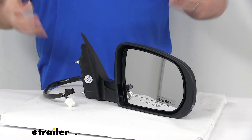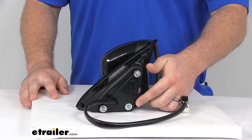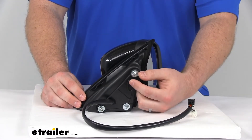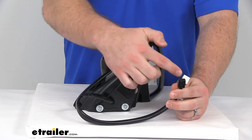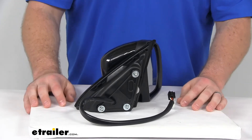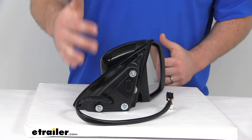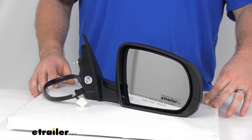As far as getting this installed, it's going to be very simple. It's got the same mounting footprint as your original, so really all you're going to have to do is take your old one off, get this one in its place, plug it into the same slots as your original mirror, and you're going to be ready to go. You're not going to need to do any sort of drilling or gluing or anything like that — it's all going to line up exactly like your original mirror did.